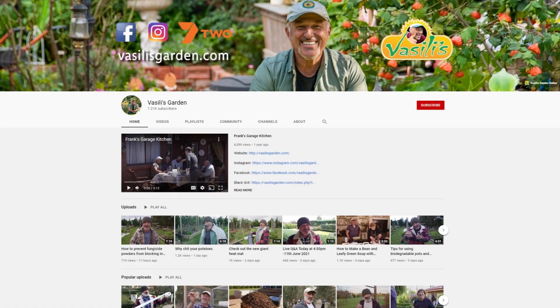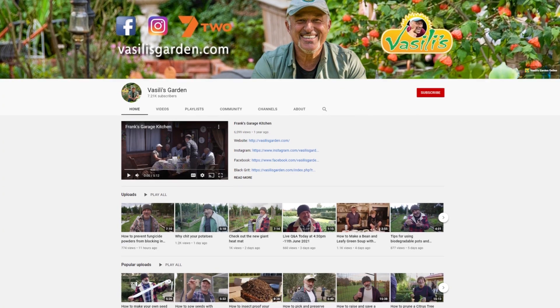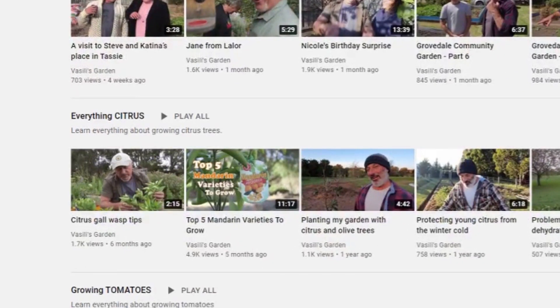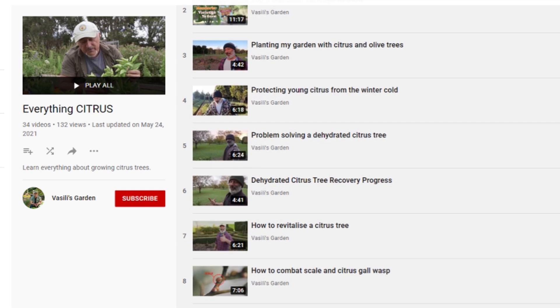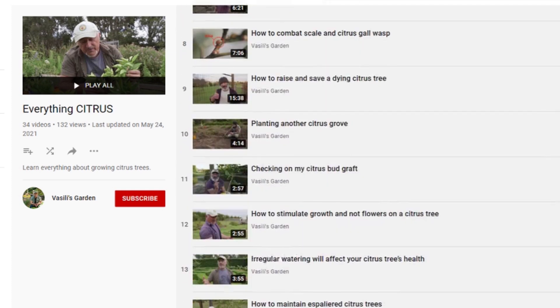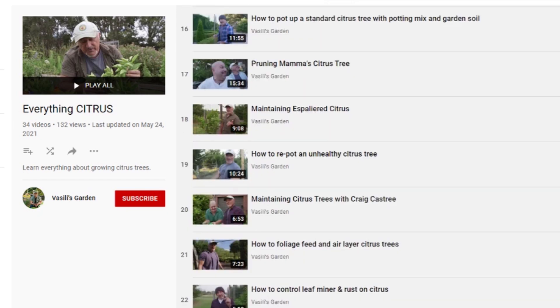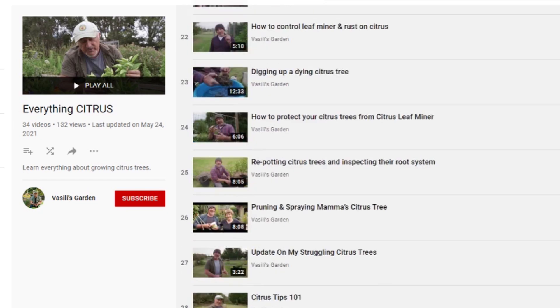Before I go further, there is a playlist bar on our YouTube channel where you can find your topic — in particular citrus trees. You'll be able to see all the different videos we've done on citrus, from propagating, transplanting, root problems, discoloring, disease, insects, grafting and more. Check it all out. And don't forget to like us on our Facebook page because we love likes.